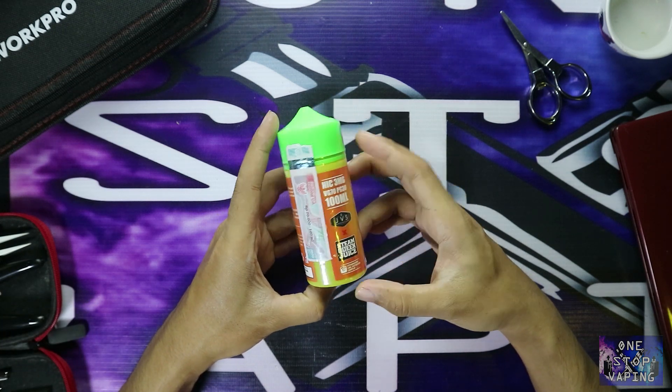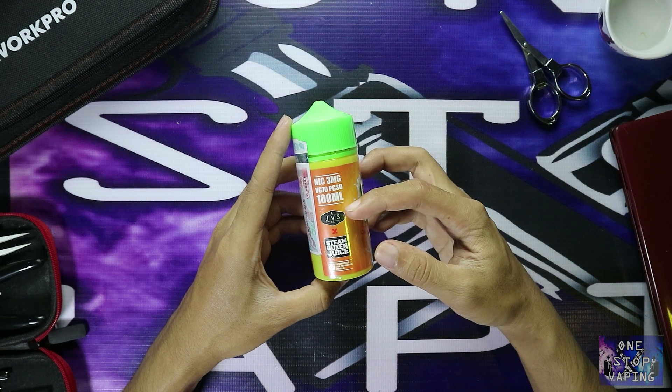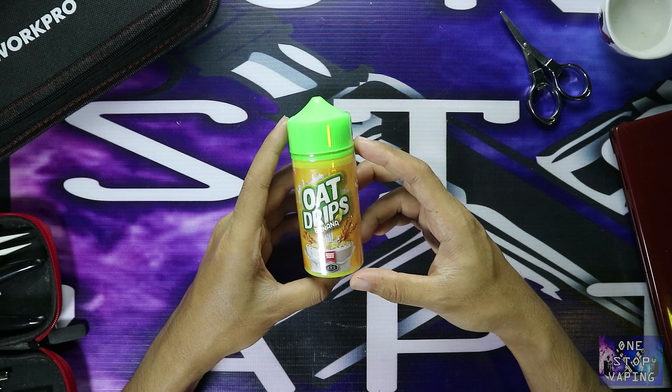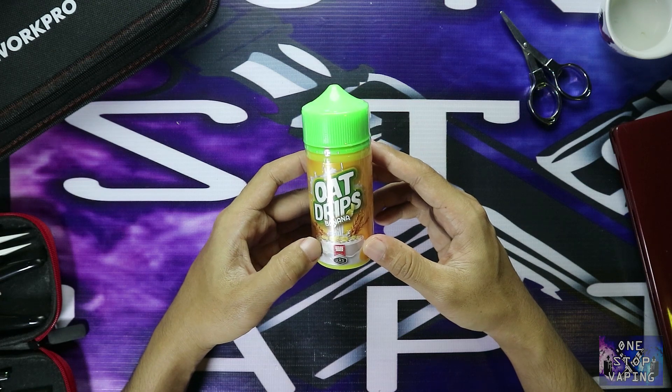Sudah bercukai. Nikotin 3, VG/PG 70/30, 100ml — GPS Distribution X Team Queen Juice. Tidak ada yang aneh dan sama persis dengan saudara-saudaranya.